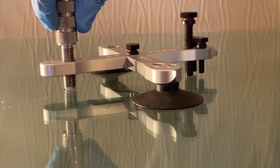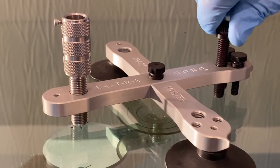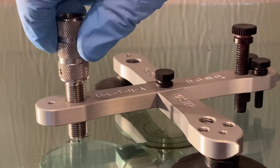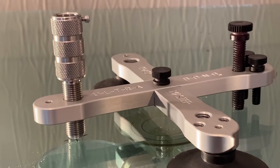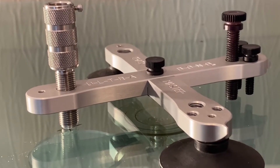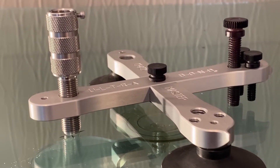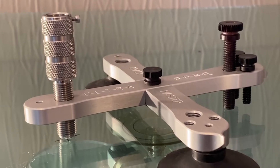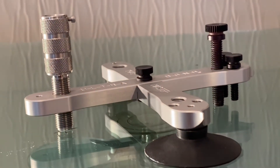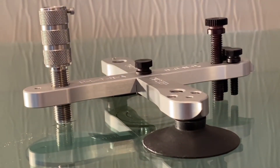Now we're going to let the resin seep into that break a little bit. Now we're going to start to flex the glass. When would you actually use this in the real world? On a hot windshield. Because on a hot windshield, the PVB is soft, almost liquid. That is a notorious time for flowering a break, and the reason you flower a break is because you use too much piston pressure — too much piston pressure is not good. So with this one, we're removing the piston, so there's no way we're going to flower the break.